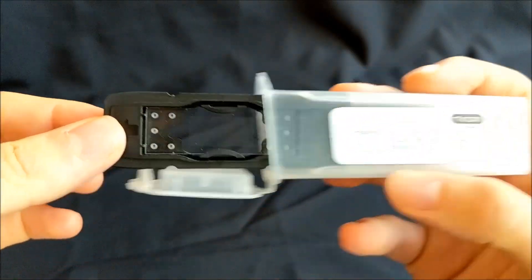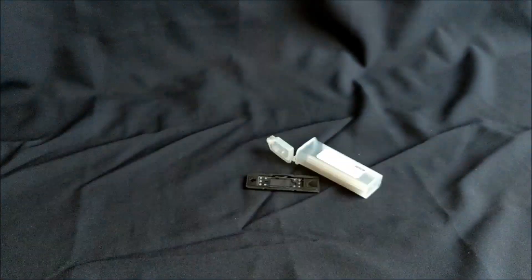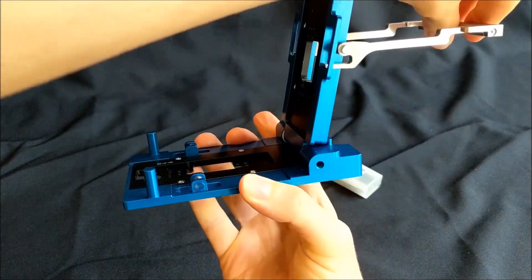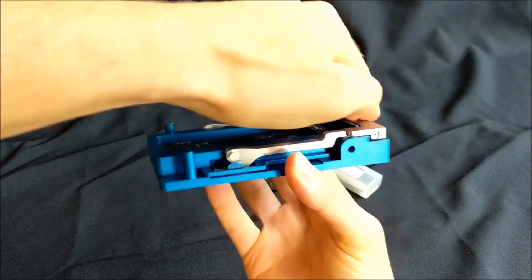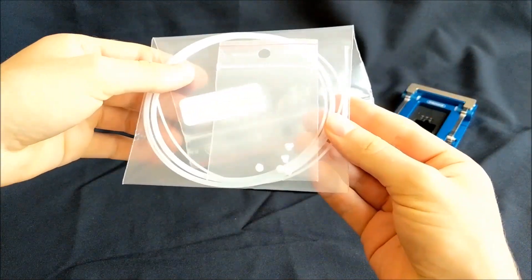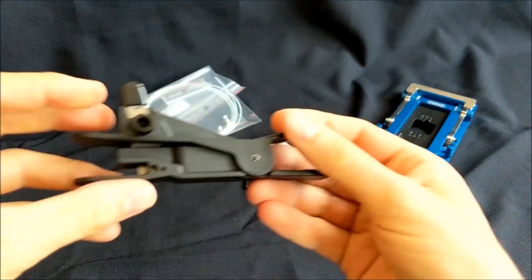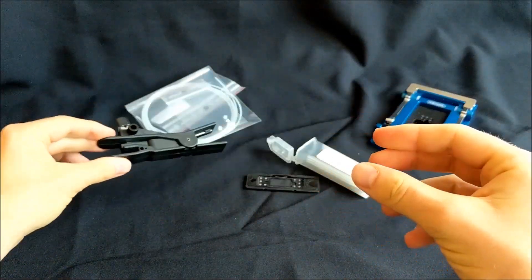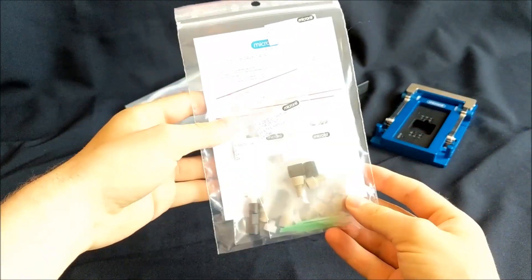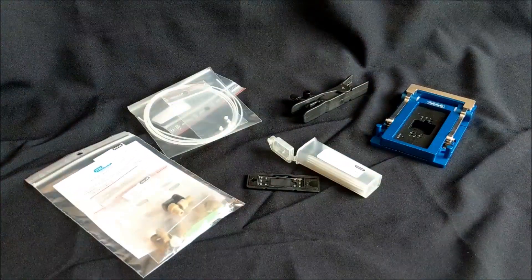These are the items you need for today's experiment. First is a chip, a chip holder — in this case the Fluidic Connect Pro. You will need some tubing and ferrules, a tube cutter to cut the tubing to the right length, and the setup components you might need to connect this fluidic setup to other equipment in your lab.